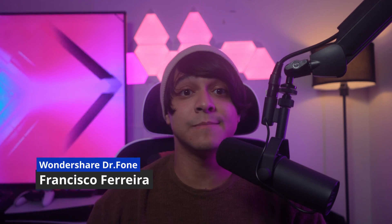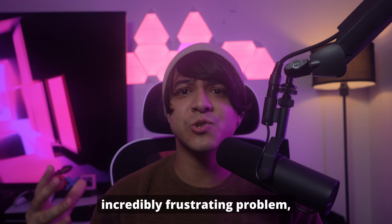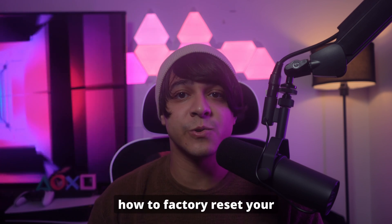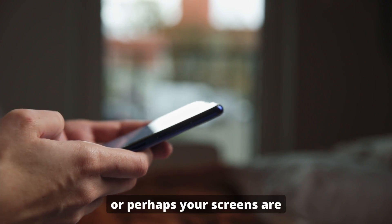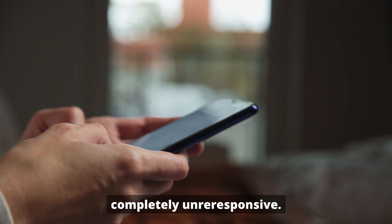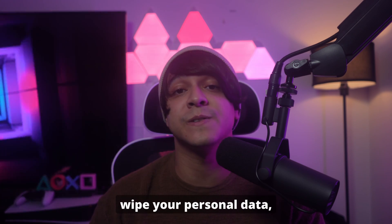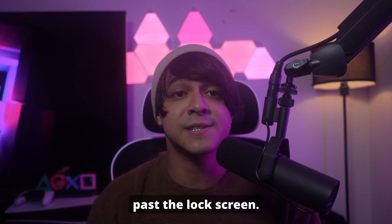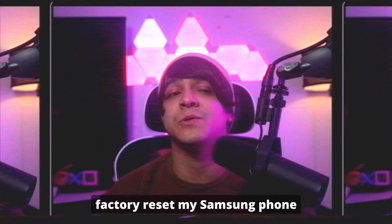Hey everyone, welcome back to the channel. I'm Francisco, and today we're talking about a super common and incredibly frustrating problem: how to factory reset your Samsung phone without a password. Maybe you're locked out because you forgot your PIN, password, or pattern, or perhaps your screen is completely unresponsive. Or maybe you're getting ready to sell your device and need to securely wipe your personal data, but you can't even get past the lock screen.